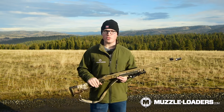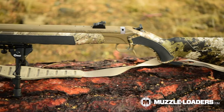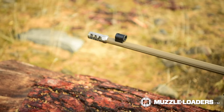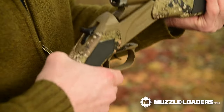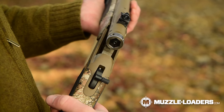The muzzleloader that all of us used this year was the CVA Accura LRX. This is the one that Nate used — it's got the Veil Wideland Camo with the Flat Dark Earth Cerakote. I used the same muzzleloader just with a different color scheme. This specific muzzleloader is not available in a Northwest configuration — meaning it has the musket cap ignition with an open breech — but we were able to convert it because CVA makes conversion kits for their muzzleloaders.